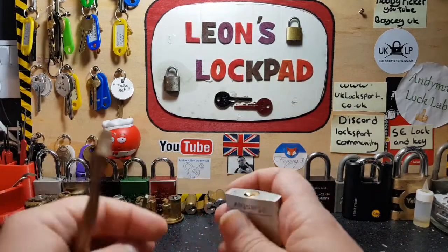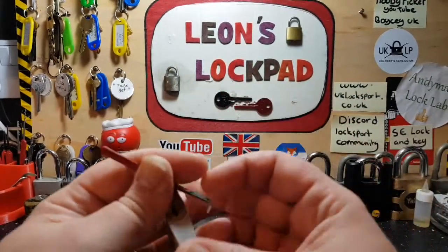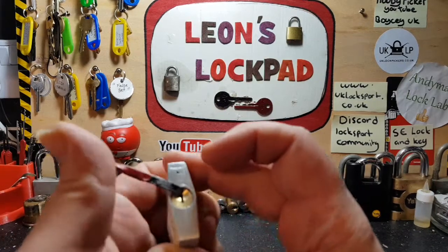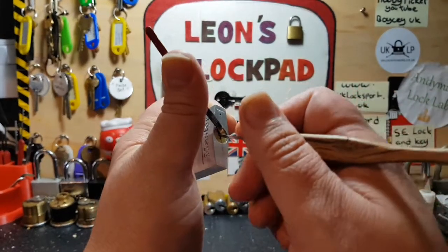Because that was an easy one, I'm going to attempt something I've never done before — my first attempt at this. I'm going to try to pick it right-handed, which will be my non-dominant hand. And — oh god, this feels horrible.